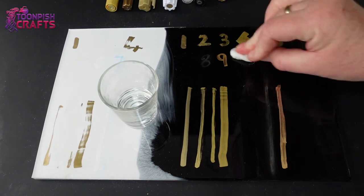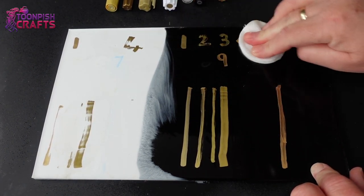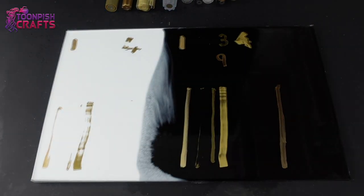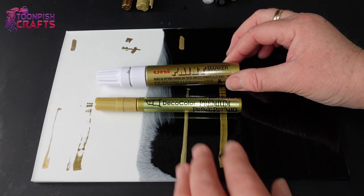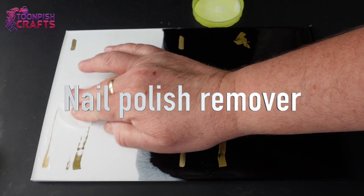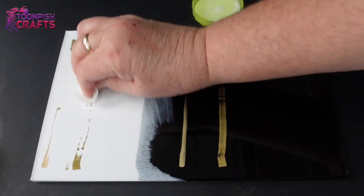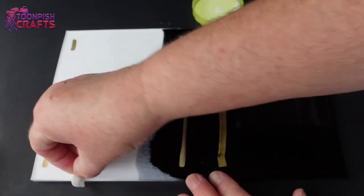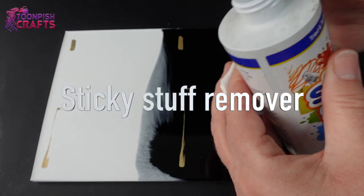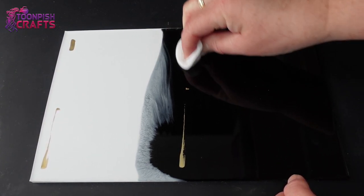I wanted to get rid of number 1 and number 4 from the board. I thought I'd have a clean-up with isopropanol alcohol — nothing beats the squeaky sounds. For number 4, I tried nail polish remover and again, squeaky noises. And that just left me with number 1, so I got out the sticky stuff remover, and it came off like a dream.